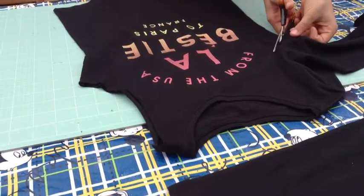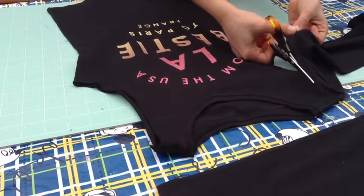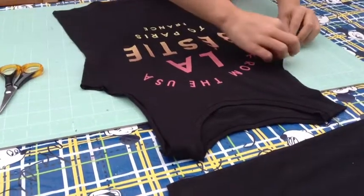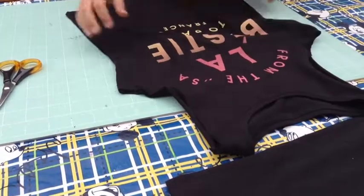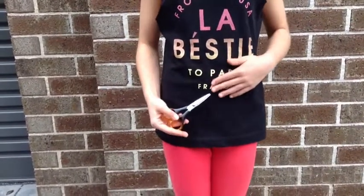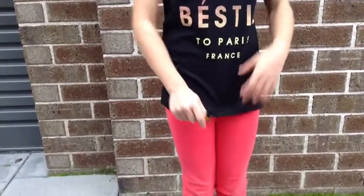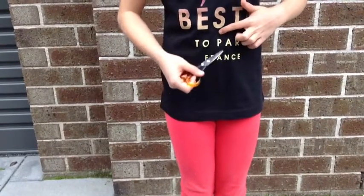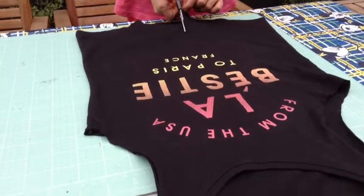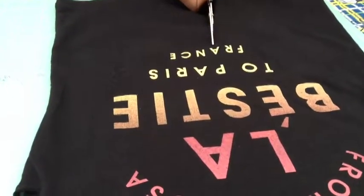To start the tied-up tank, just cut the sleeves off. Then carefully stretch it. Try your top on, get your scissors, and measure to see how long it is. You want to see how high you want your tied-up part to go.